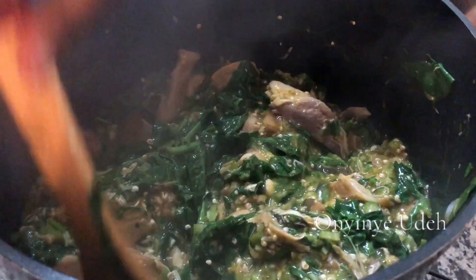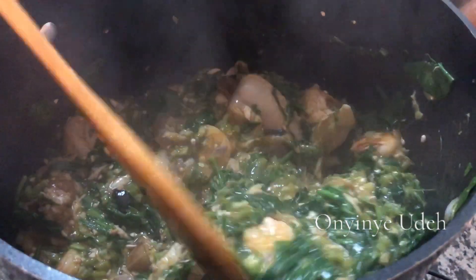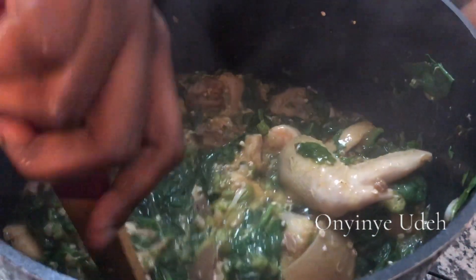I'm going to turn off the stove because you don't want to overcook the vegetables. Then we dish our food.